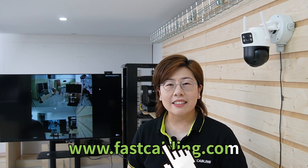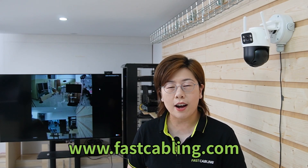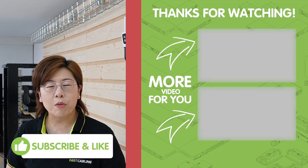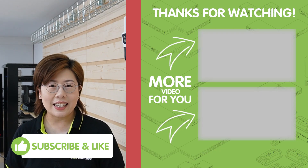So there you have it — from unboxing to testing, the dual lens camera stands out as a powerful tool in enhancing security. It's packed with advanced features and built to last. You can find more details and purchase information on our website at www.fastcabling.com. Thank you very much for tuning in. Before you go, make sure to like and subscribe for more tech insights, and feel free to leave a comment below. Stay secure and I'll see you in the next video.